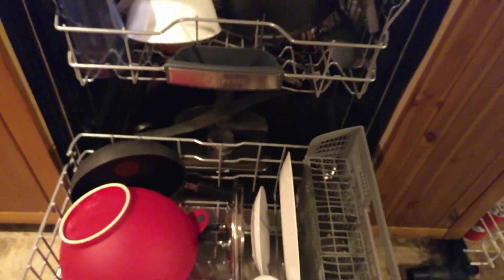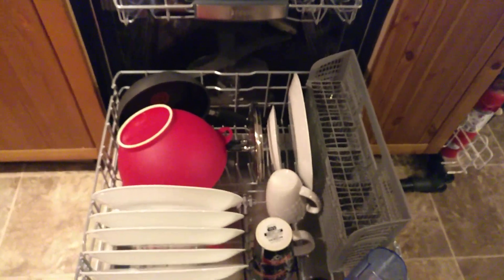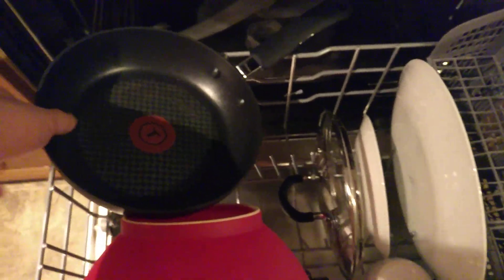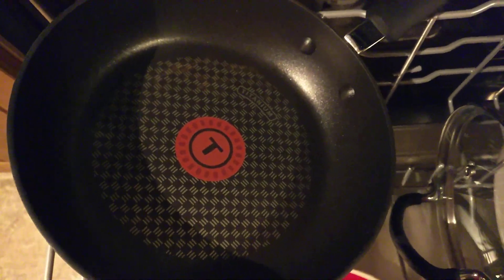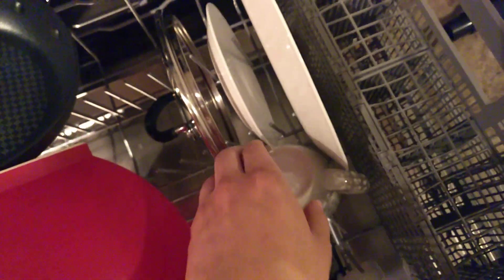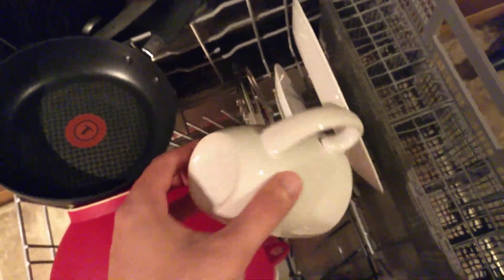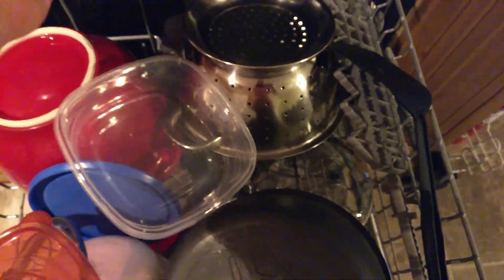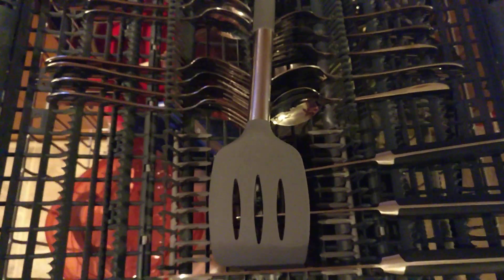It's done a really good job. Seems like it cleaned everything off — there were dried salad pieces on this, this had some stuck-on black burger stuff from cooking burgers, and these just had kind of milk rings. But this is brand new; this is the second cycle it's run. The first cycle was just to clean out the dishwasher, and it looks like everything is completely dry.